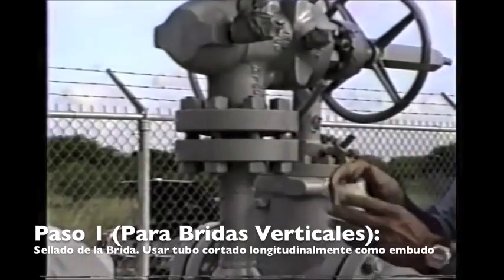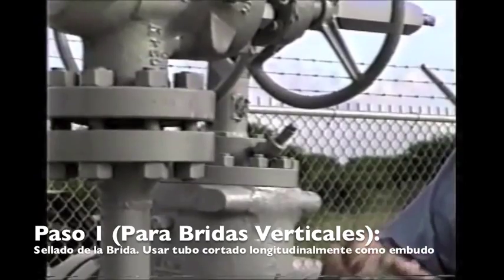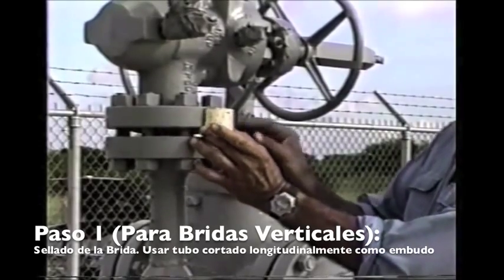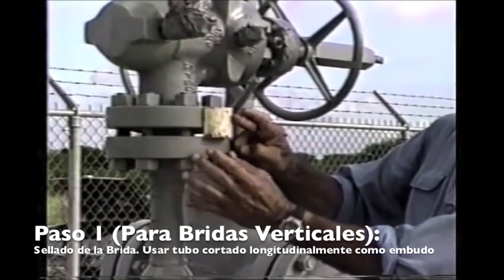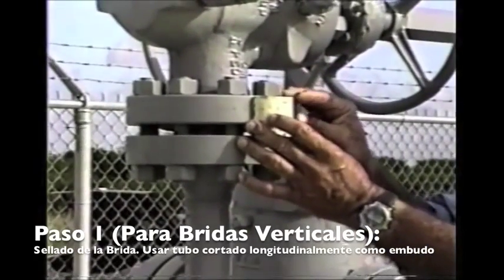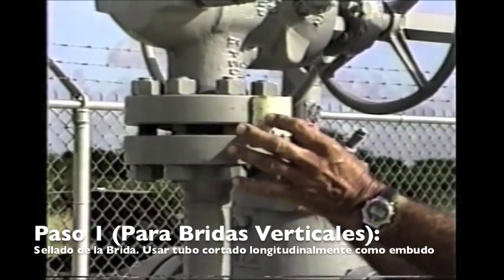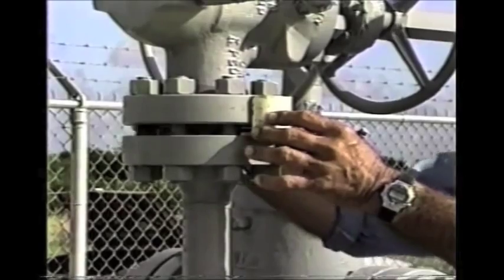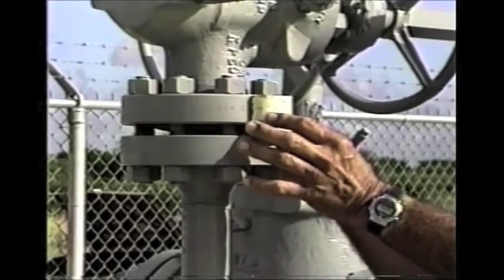For the horizontal flange, we cut a slot or hole in the tape and use a cup — a piece of PVC pipe, two-inch pipe, that's been cut and split. After taping up the flange, we place the cup over the hole, tape it on, and seal the bottom with tape as a pouring funnel. To eliminate air pockets, we punch little slits around the tape at about three places on the circumference, allowing air to vent out so the flange fills completely.